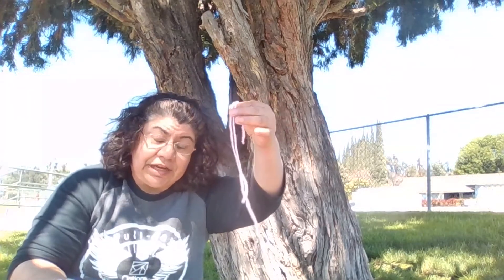So we can use some yarn to see and cut how much yarn we might need to go around the tree, or we can even do it with toilet paper. Kind of like the way sometimes when we have a baby shower and we estimate how wide the mommy's tummy is because she has the baby inside.